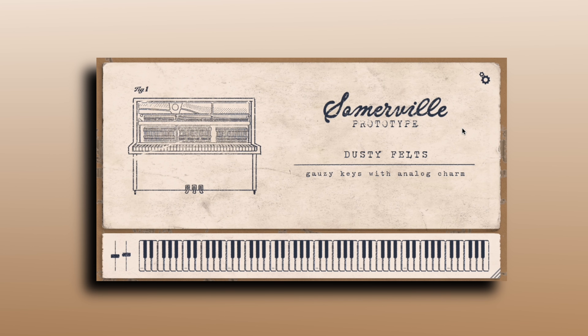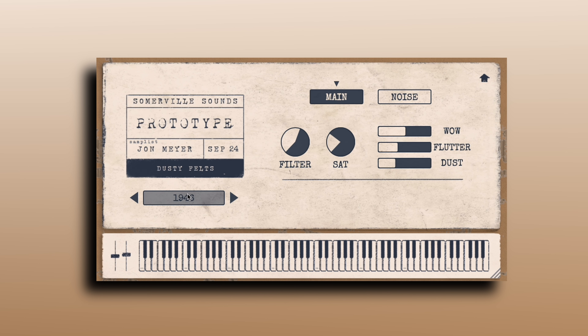This is what it looks like inside your DAW — same as the other prototype stuff, same kind of GUI. I've got the presets up here.